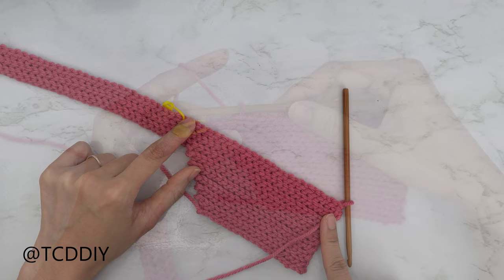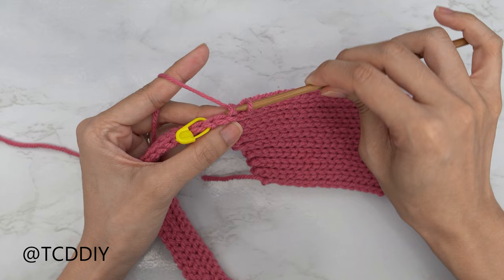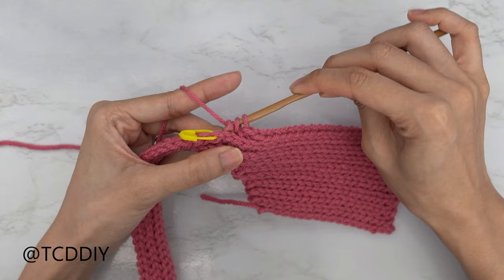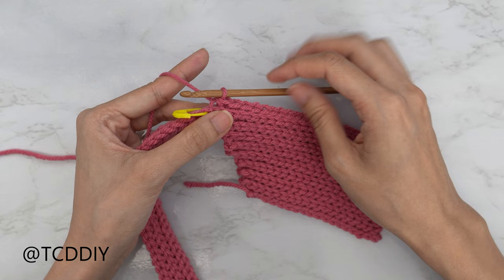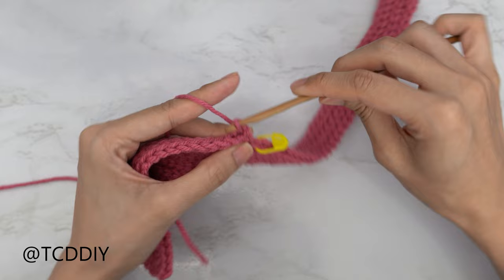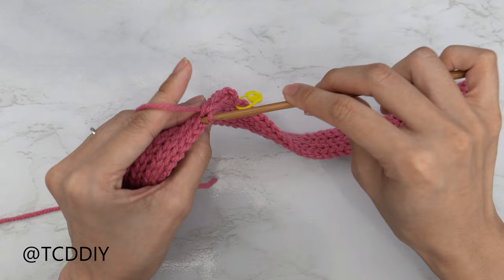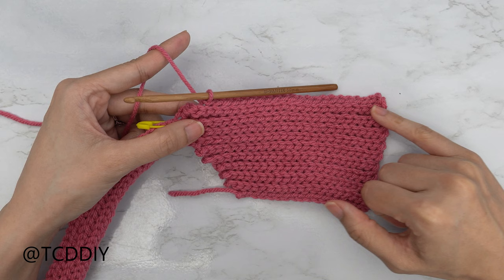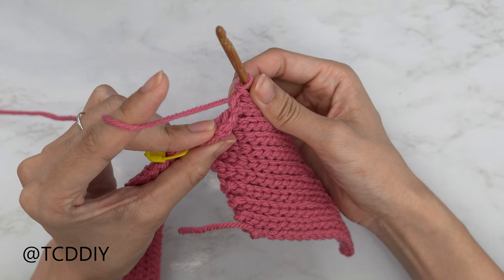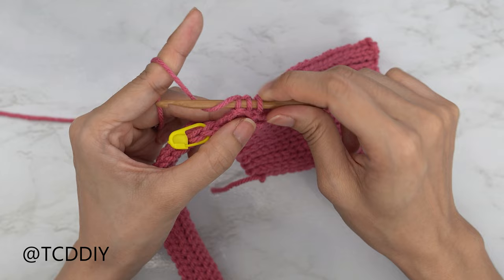We have two stitches right before our stitch marker, so let's do our decrease. Insert your hook into that second to last back loop, yarn over, pull through, then into that last back loop yarn over and pull through everything on your hook — that's how we decrease two back loop slip stitches. Working our way down, chain one, flip your work, and put one back loop slip stitch into every stitch. At the end of this row, chain one, flip your work, and put one back loop slip stitch into every stitch leaving the last two so we can decrease again. Insert your hook into that second to last back loop, pull through, also into that next back loop, yarn over, and pull through everything on your hook.